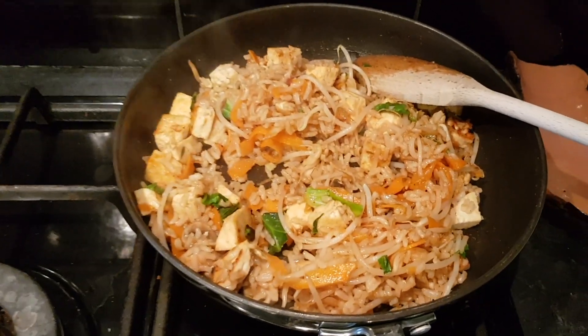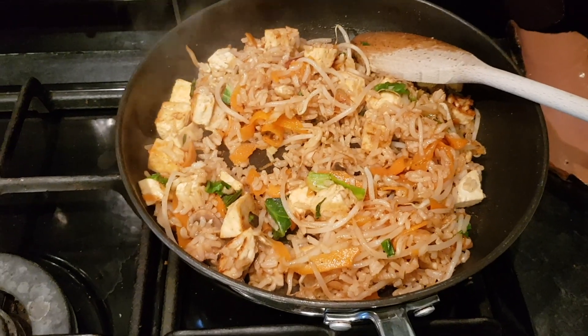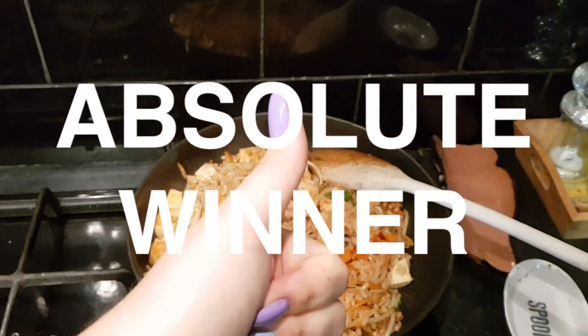It looks pretty similar to hers. I did the teriyaki sauce, I did the garlic, and put some lime juice on at the end. I think it looks pretty good. You're just going to have to ignore that giant pile of clothes over there because I don't want to deal with it.